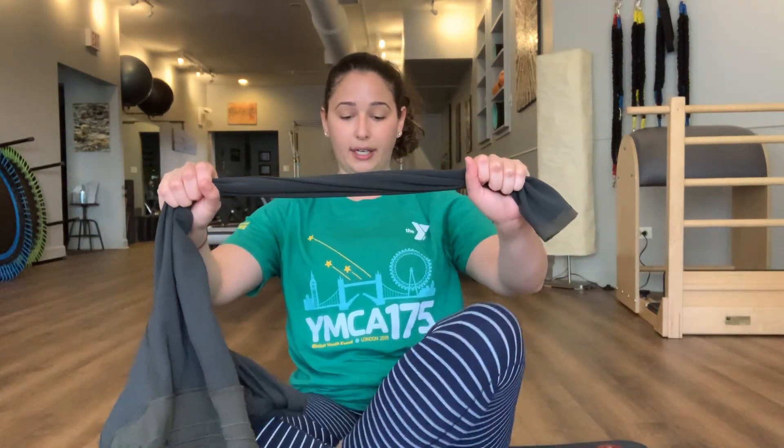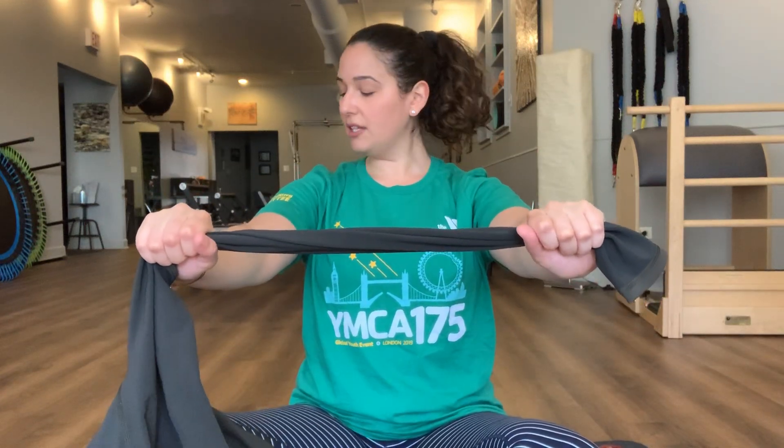You're gonna hold your band about shoulder distance apart here, and as we're doing this, just take a second and note where your shoulders are. We don't want to have them hiked up by the ears — we want to have them relax down and away from those ears.